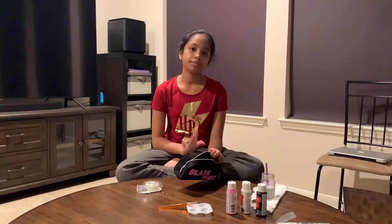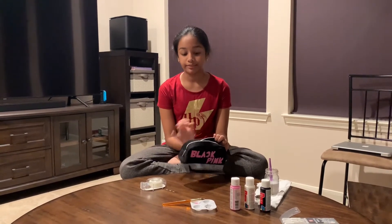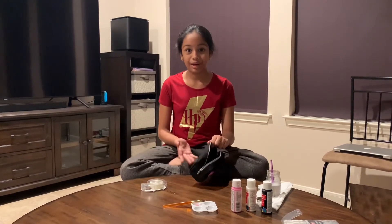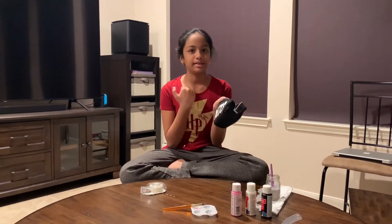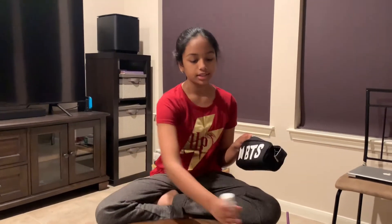We all know that music merchandise or any type of merchandise from famous people is very expensive. A pencil pouch just saying BTS or Blackpink would be around 10 to 15 dollars, maybe even 30 dollars — I've seen that before. But I just went to Michael's and I found this plain pencil case, and I already had these old paints that I sometimes use for my art. So I basically got something worth like 30 bucks for only five dollars, even though it's a bit messy.